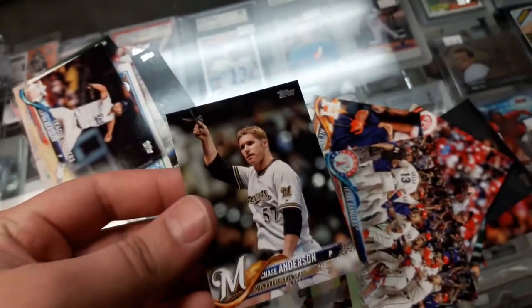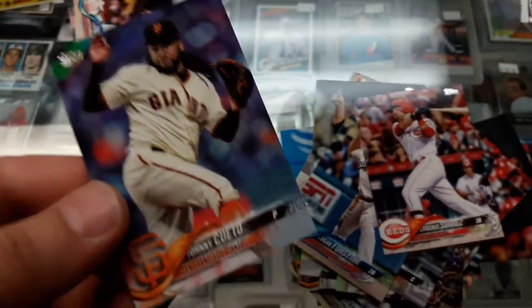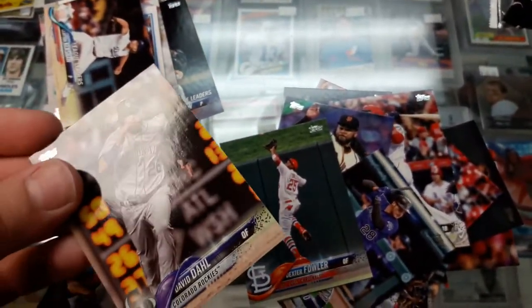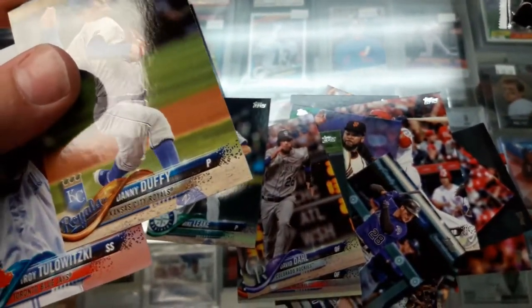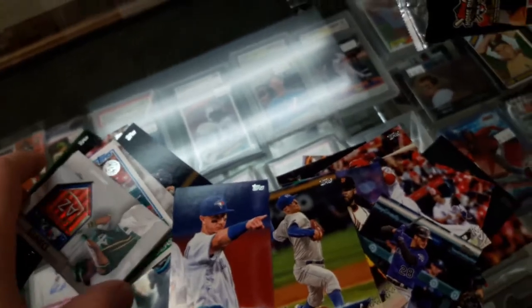Texas Rangers team card, Chase Anderson, Buster Posey again, Logan Forsythe again, Eugenio Suarez again, Johnny Cueto — wow. Nolan Arenado, Dexter Fowler, David Dahl, Mike Foltynewicz, Danny Duffy, and last one — Troy Tulowitzki. That's it.